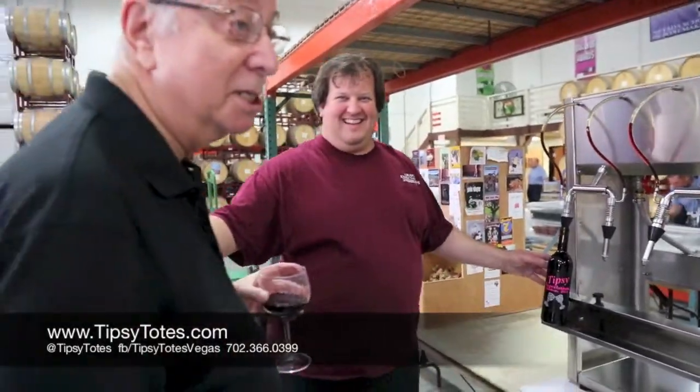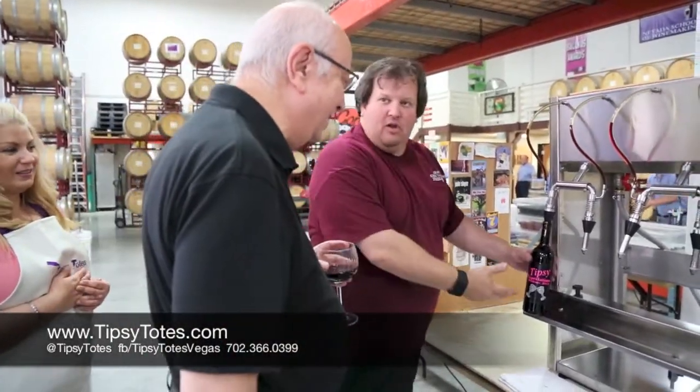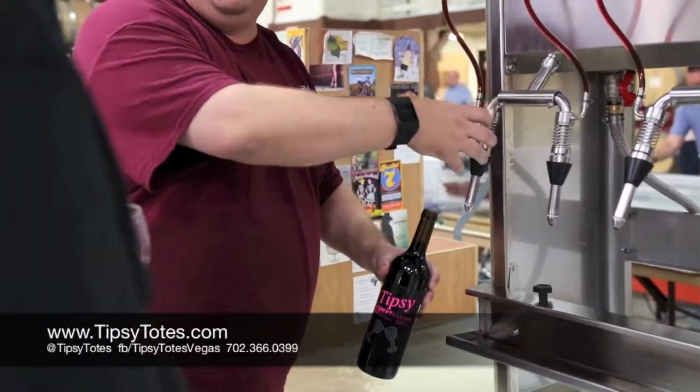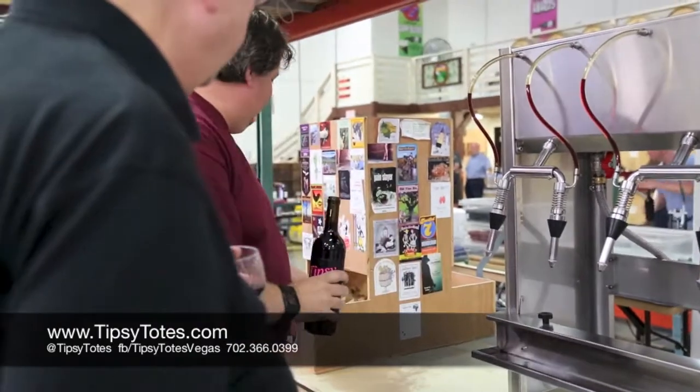He thinks I'm buying this stuff. That really looks nice. When you pull it out, just pull it right out. Don't push it up, because if you push it up, a little wine comes in.